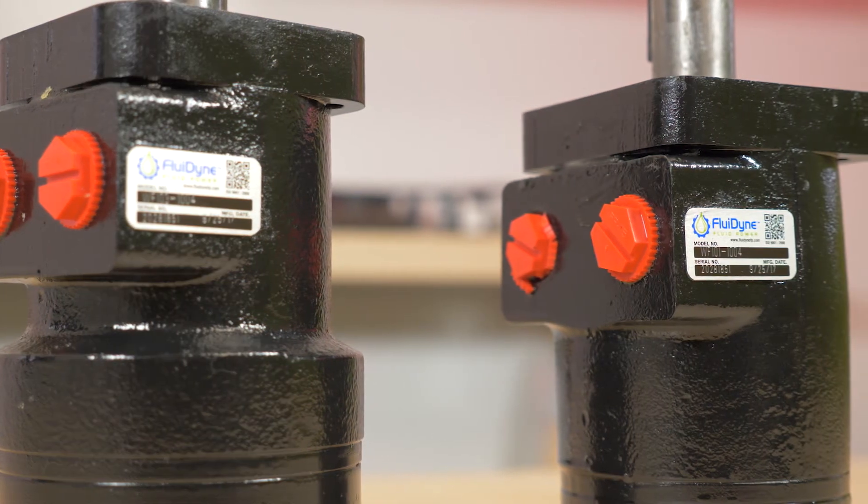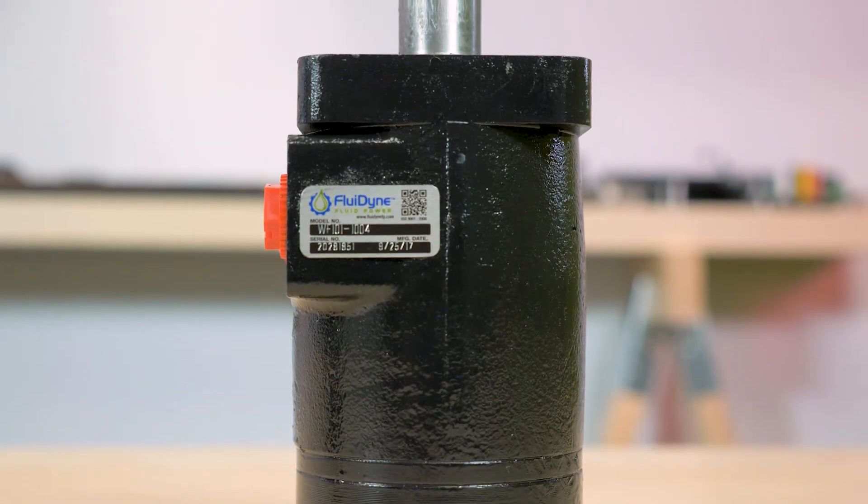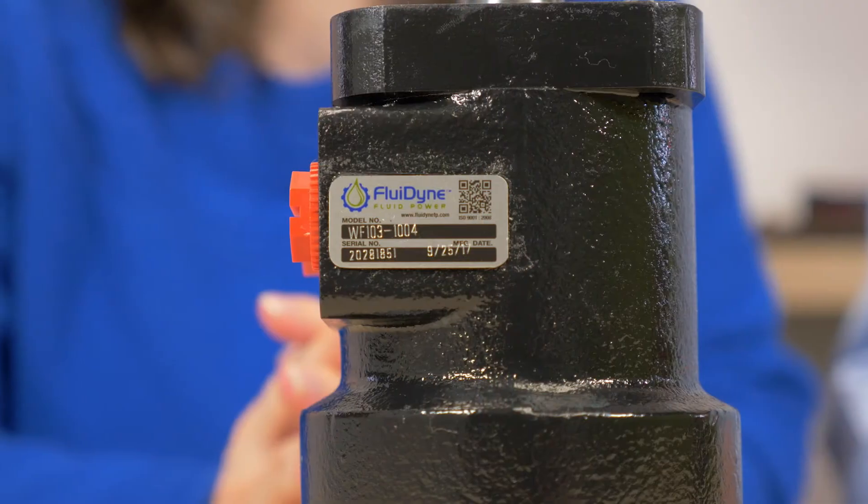Today, Paul and I will be discussing Fluidyne's GearRotor H-Series and GearRoller S-Series of hydraulic motors. We have a GearRotor H-Series right here, a WF101-104 hydraulic motor, and also a GearRoller S-Series over there by Mary — that's a WF103-104 hydraulic motor. The H-Series uses a GearRotor, while the S-Series uses a GearRoller.